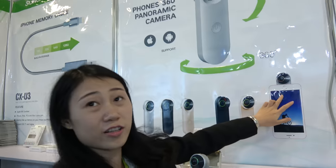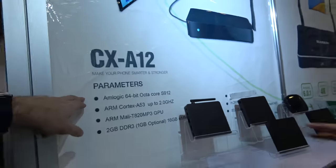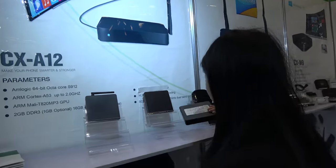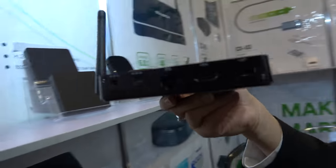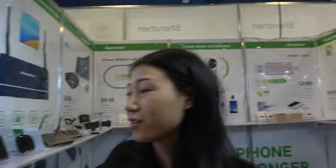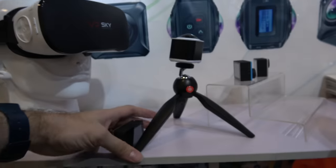And here you have one for iPhone — you plug in the iPhone and you can take videos and pictures. And here's the S912, 64-bit — good price, very affordable.